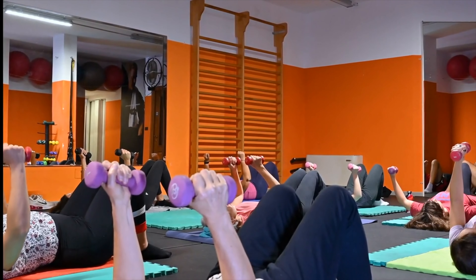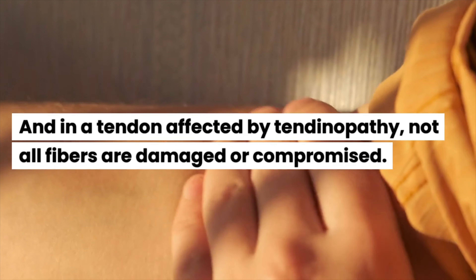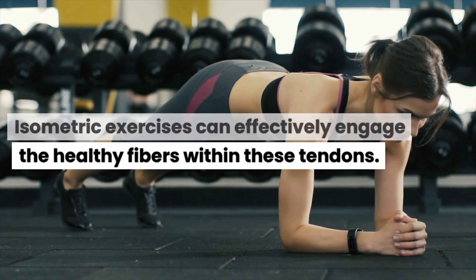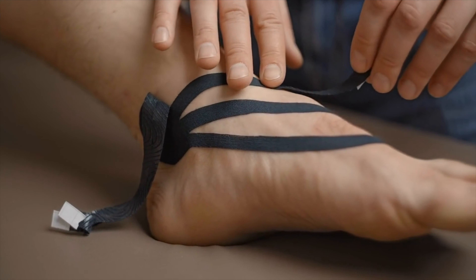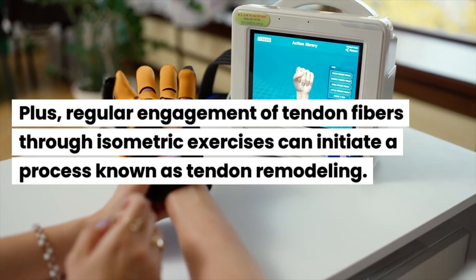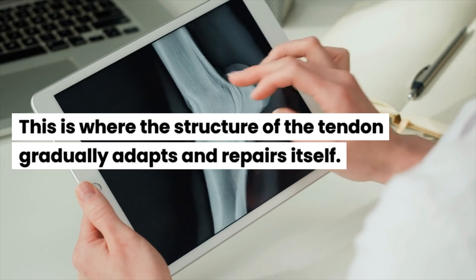Another study highlights the benefits of isometric contractions for tendon strength, especially if you have tendonitis or tendon pain. Isometric exercises entail holding a muscle contraction without moving, such as a squat hold. In a tendon affected by tendinopathy, not all fibers are damaged or compromised. Isometric exercises can effectively engage the healthy fibers within these tendons, stimulating the tendon without placing excessive strain on the injured or painful parts.